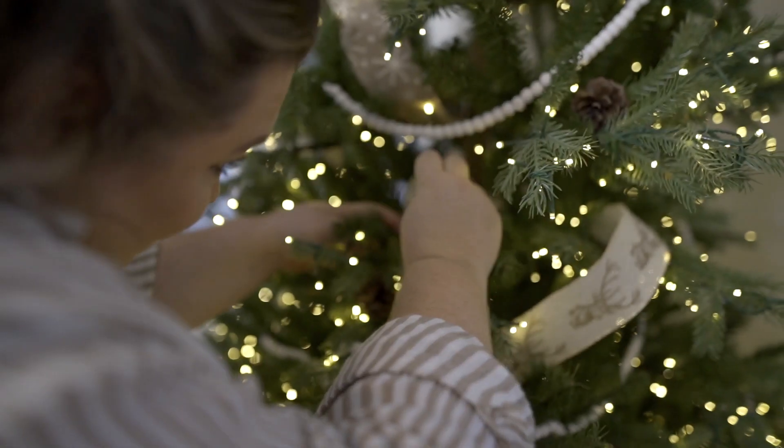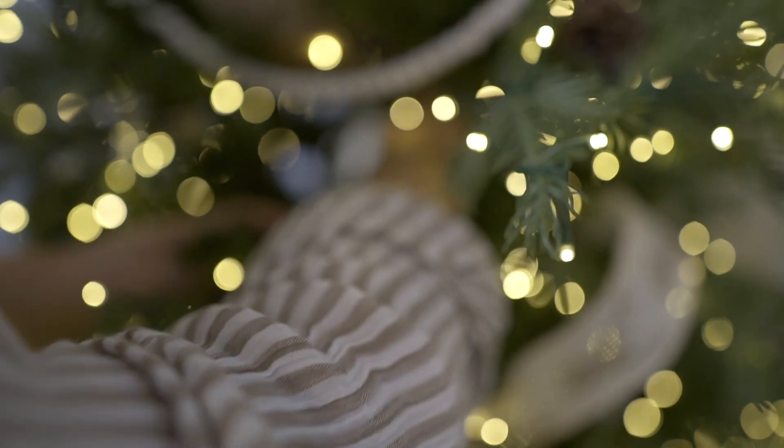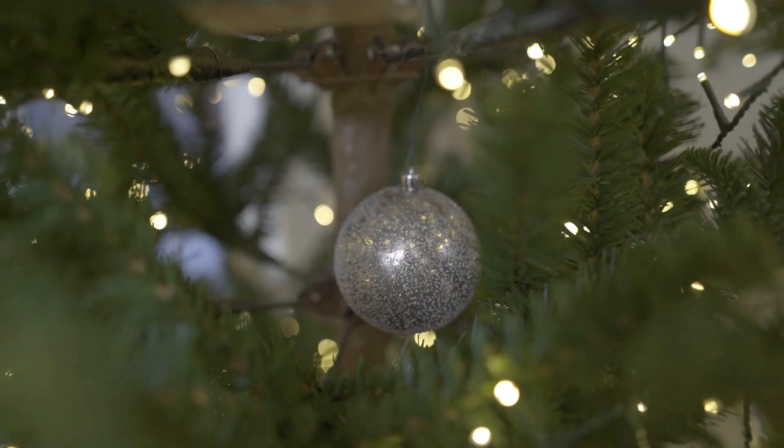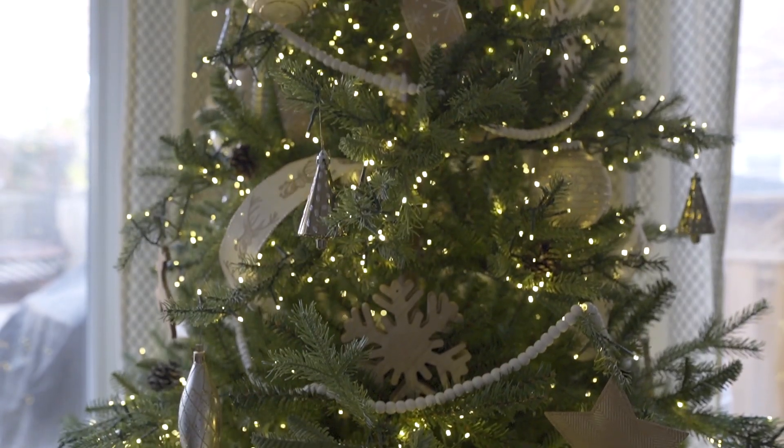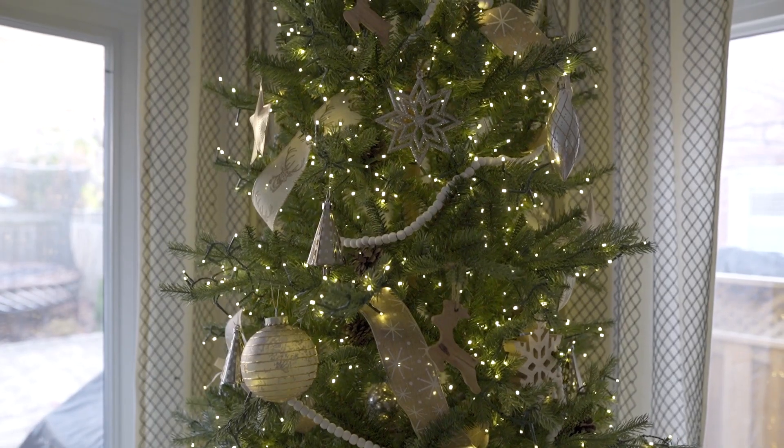The third tip is to add some sparkly ornaments deep within your tree. You're not going to really see a lot of this, but when all of those lights catch the sparkles on those bulbs, it will add even more shine from inside of the tree.